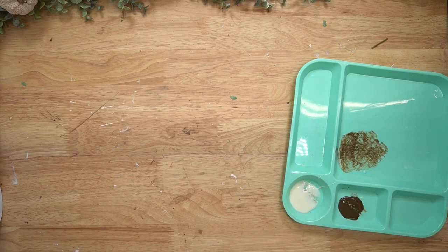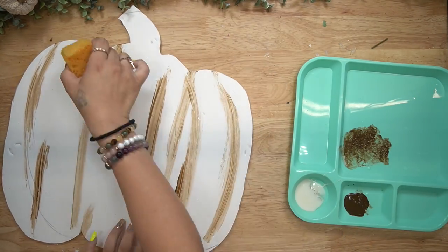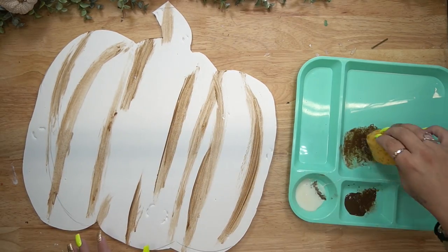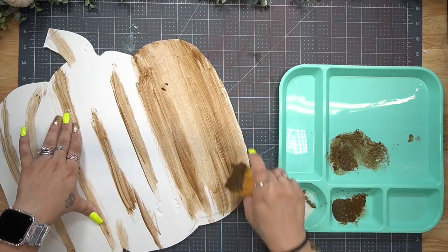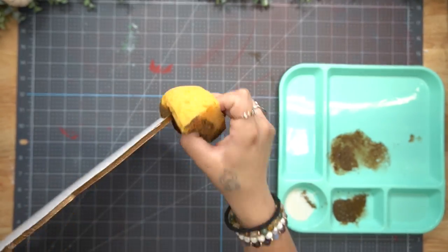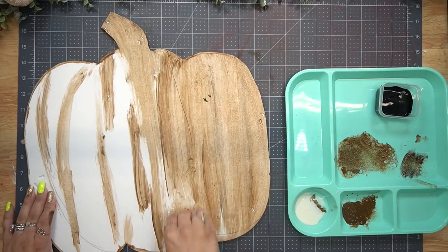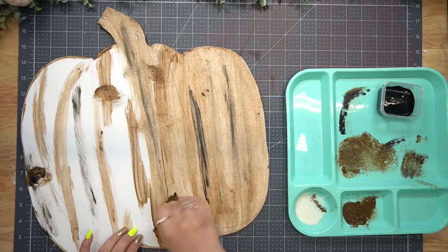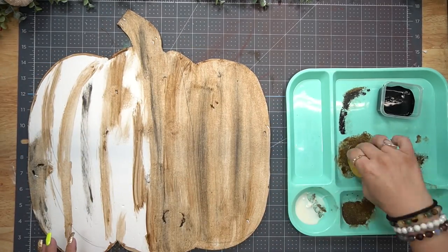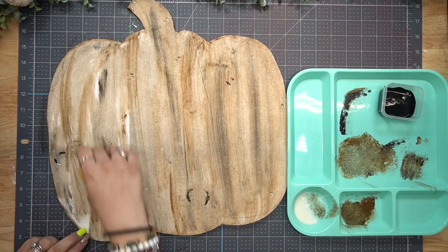Next I take a Dollar Tree plate, pour out some clear Waverly wax as well as some antique Waverly wax. I take a bath sponge from Dollar Tree, cut it in four, dip it in both waxes, and make some really dark streaks first. I let that completely dry, then go in again with a little more on the sponge and wipe that in.